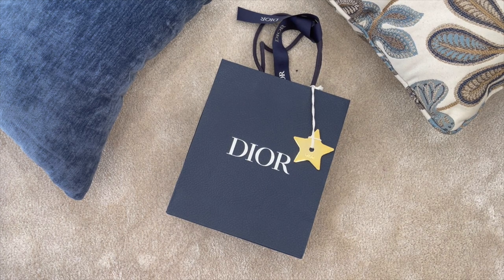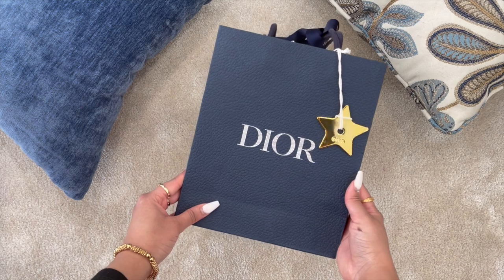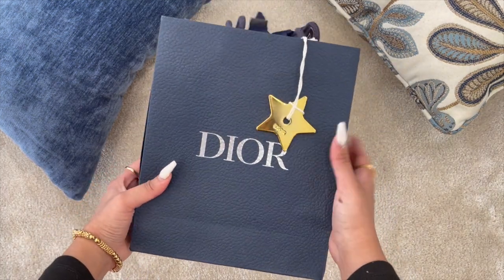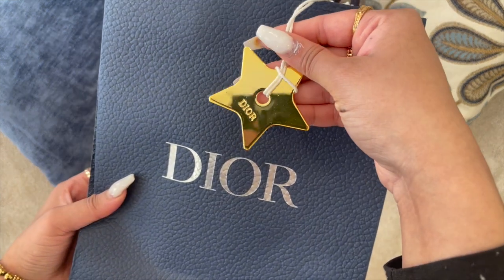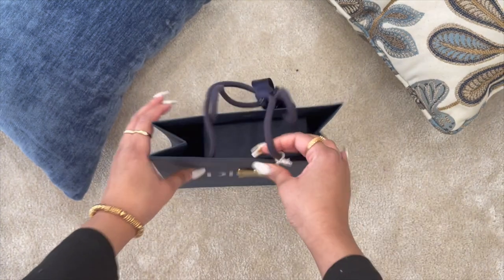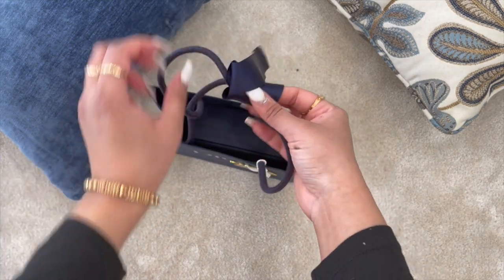Hey guys, welcome to my channel! Today I have a very exciting Dior unboxing — it's something small, cute, fun, and something that can be used with different materials and items. I got this for my husband; this is the men's Dior packaging. My SA did give me the Dior star, which is really nice, and I got this as a gift for Valentine's Day.